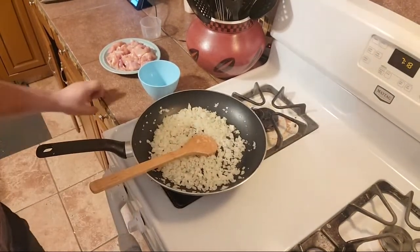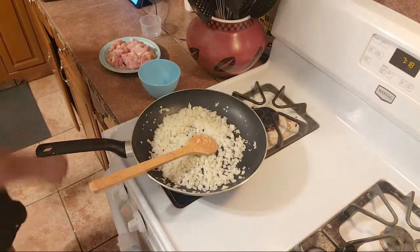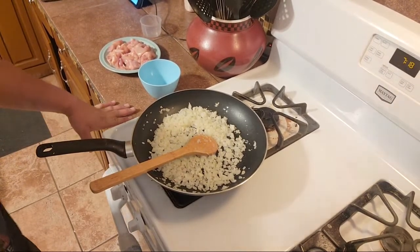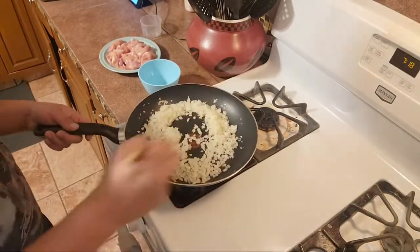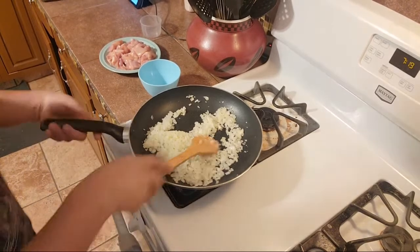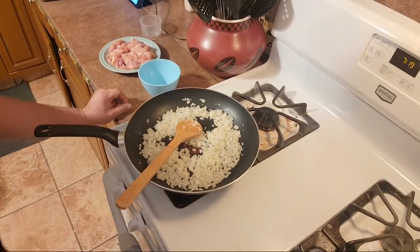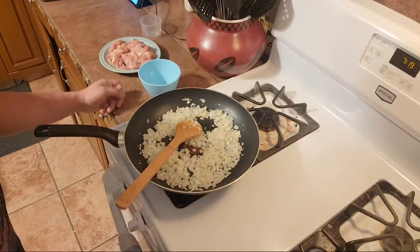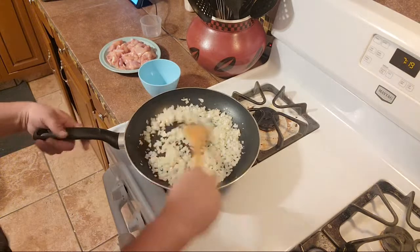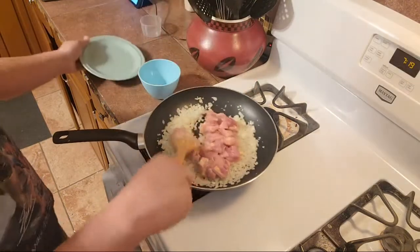Breath of the Wild added cooking, Animal Crossing added cooking, and now Splatoon — this is the Splatoon 3 DLC. Let's start adding the chicken — I think the onions are opaque enough. The chicken should let off a little bit of juice to add more opaqueness to them.